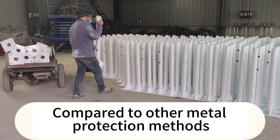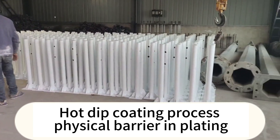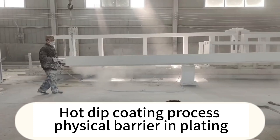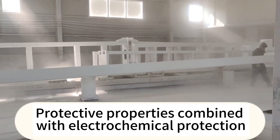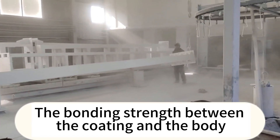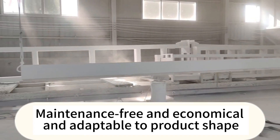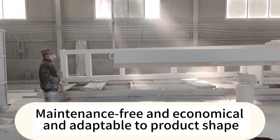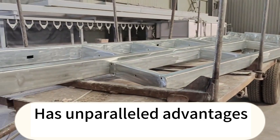Compared to other metal protection methods, the hot dip galvanizing process provides both a physical barrier and electrochemical protection. The bonding strength between the coating and the base material, the density and durability of the coating, as well as its maintenance-free, economical nature and adaptability to various product shapes and sizes, give it unparalleled advantages.